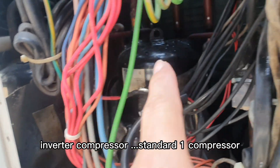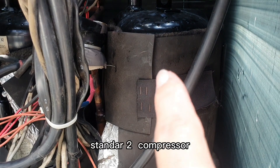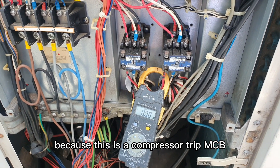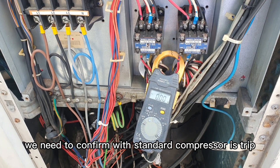Inverter compressor, standard one compressor, standard two compressor. Because this is a compressor trip MCB, we need to confirm which standard compressor has tripped.